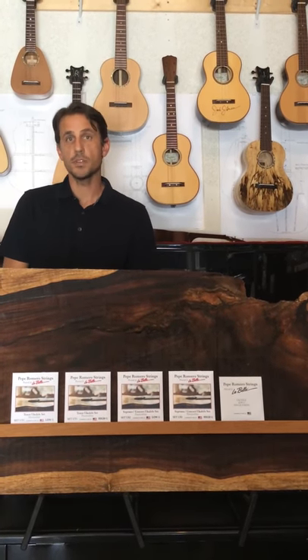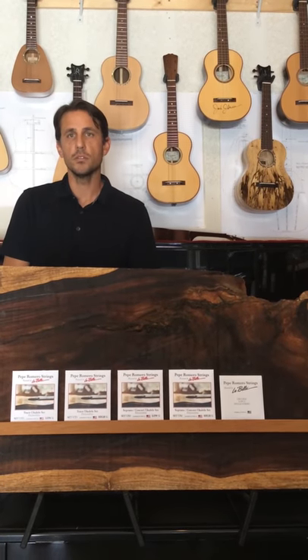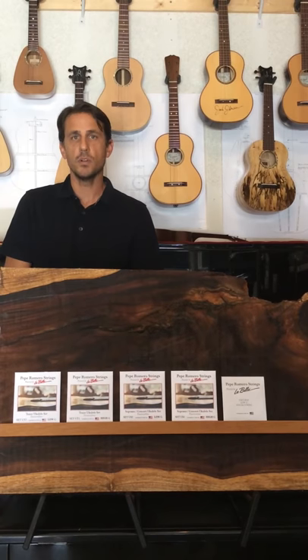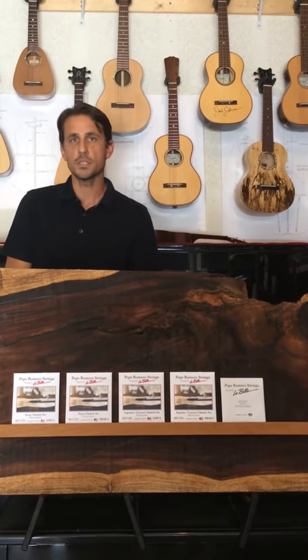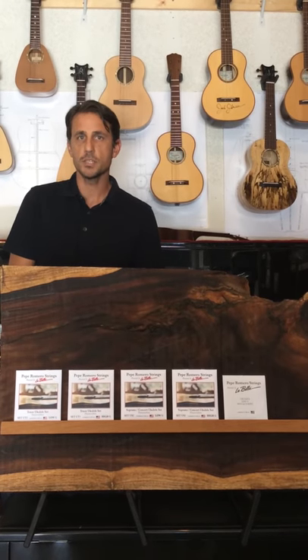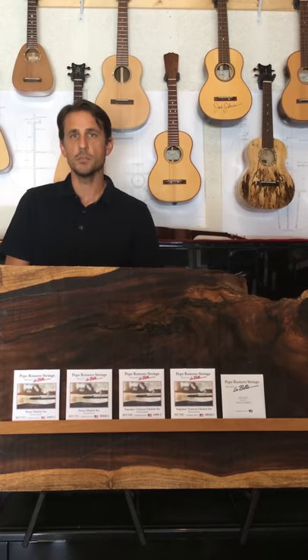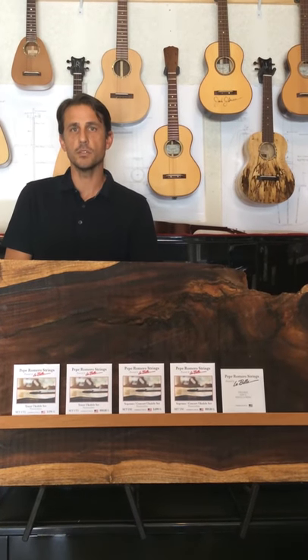These fluorocarbon strings are incredibly powerful. They're a little higher tension than a lot of other strings on the market, but what they're going to give you is more power and more sustain, and the first string won't have that overly brittle edge. It's going to be really clean, really strong. It's for the player who wants to be able to dig in and get the most out of their ukulele.